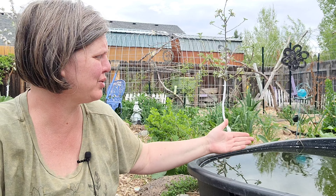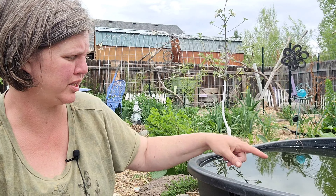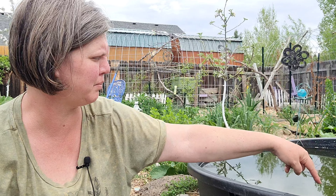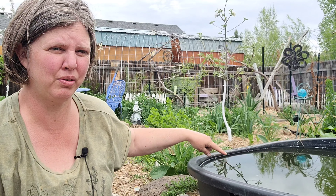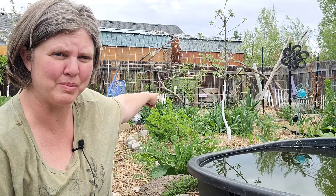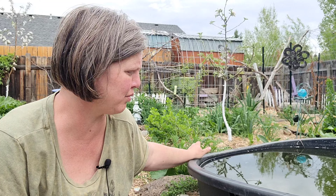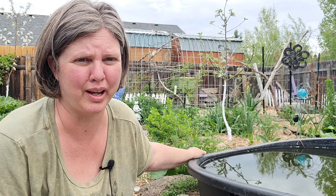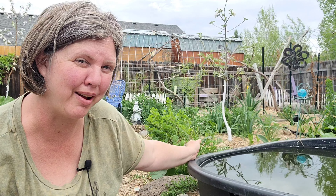I do maybe 20% water changes every couple of weeks. I just stick the dechlorinated hose in at the bottom of the pond — it churns everything up and then it overflows over the back end and goes off into the garden bed. The fish have been breeding; I have more fish than I originally bought. I've never seen a dead one, though I'm sure raccoons or birds may have taken some.